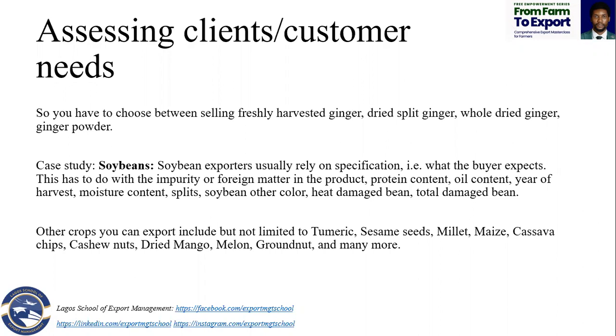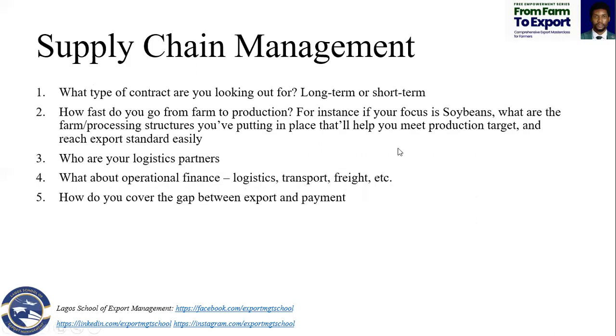Other crops you can export include turmeric, kappa from ginger, sesame seed, millet, maize, cassava — which you can convert into cassava chips for export — dried mango, melon, and granite. There are lots of crops and plants you can export out of here.